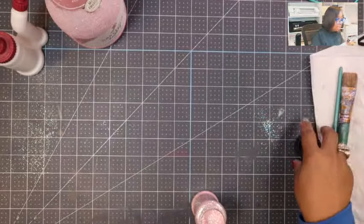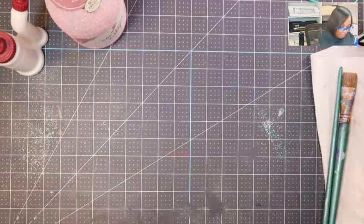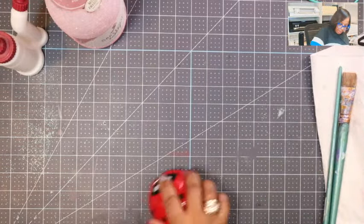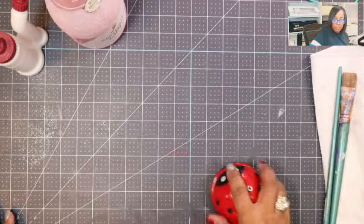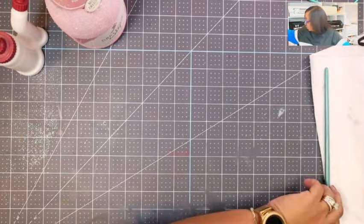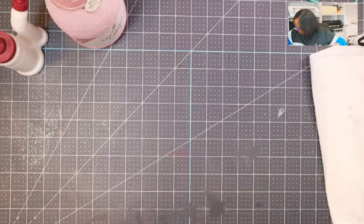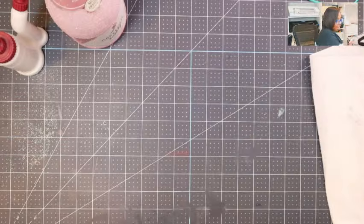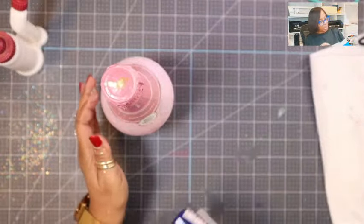We are done with glitter — done with that project part! I'm going to clean this stuff up really quick. I'll put my paintbrush back into the water so the Mod Podge doesn't dry inside my brush. Wipe my hands off. Allow this to dry another little round.